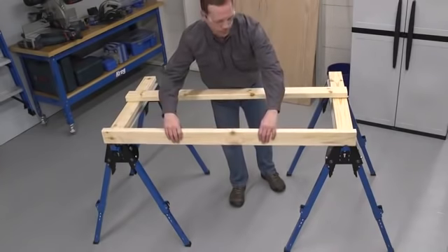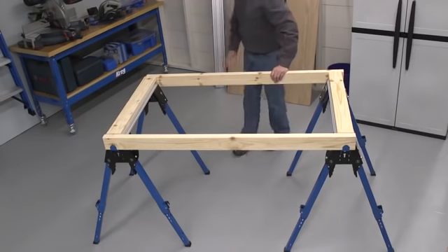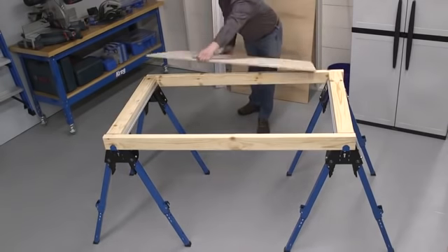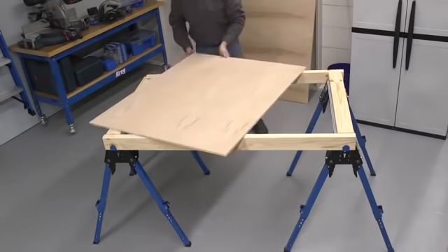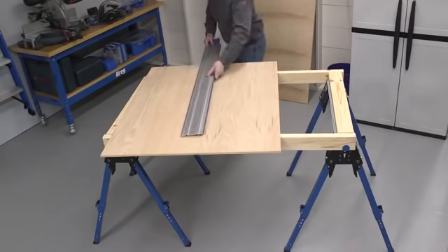When you want more room to work, you'll appreciate how easy it is to create an expanded workspace. Pair two track horses together using the included support brackets and ordinary 2x4s, and you can create a large cutting platform that will support long boards and heavy plywood sheets easily.